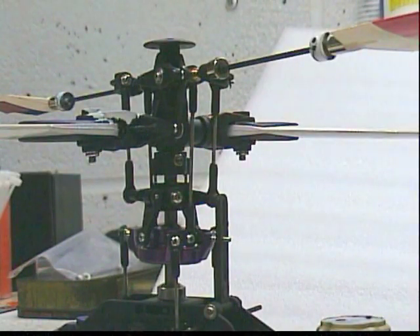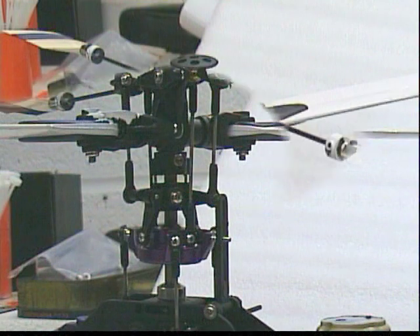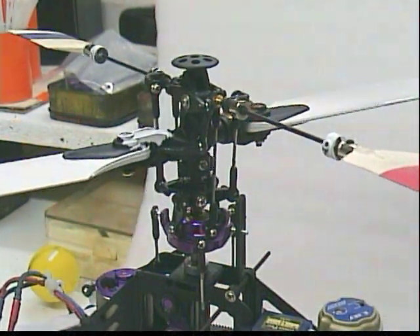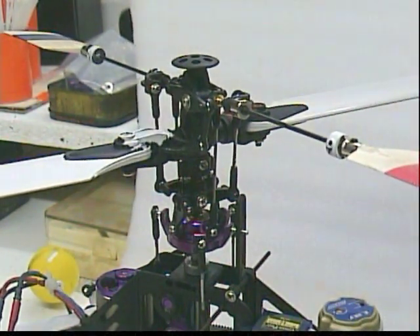And one last one, again showing those rods almost vertical as they drop down from the fly bar onto the mixing arms. There's the entire head mechanism. The background might give you a little bit better detail.